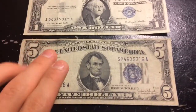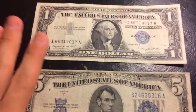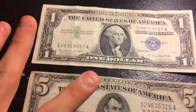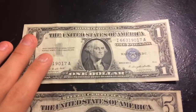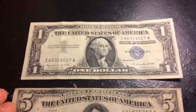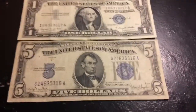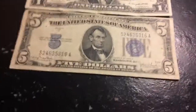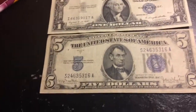A one dollar silver certificate — I'm not sure if it's a gram or an ounce, but I'm pretty sure it's an ounce — you could take it to the bank and trade it in for an ounce of silver. The same actually goes for the five dollar bill as well.